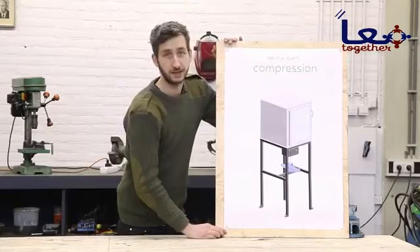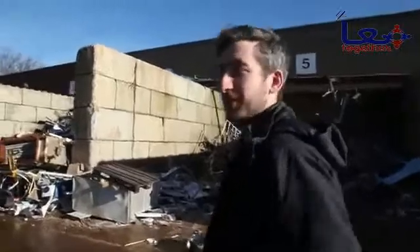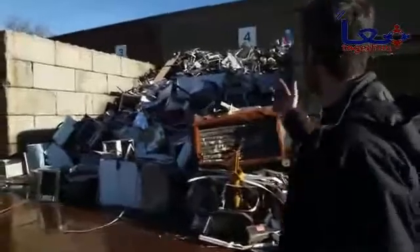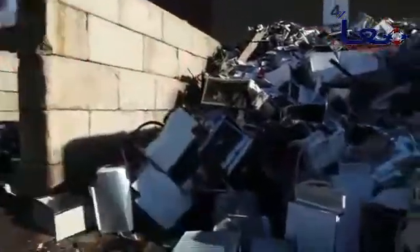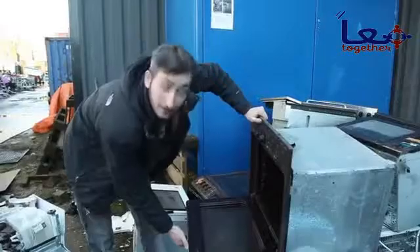The first thing we're going to need for this is an oven. We're currently at the scrapyard, which is a great way to find an old oven. They're like everywhere — you can find these old electronics, which are still pretty good to use. We found one.